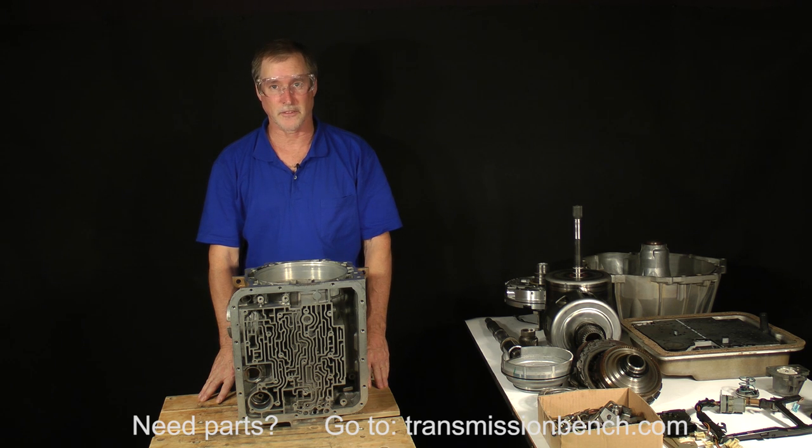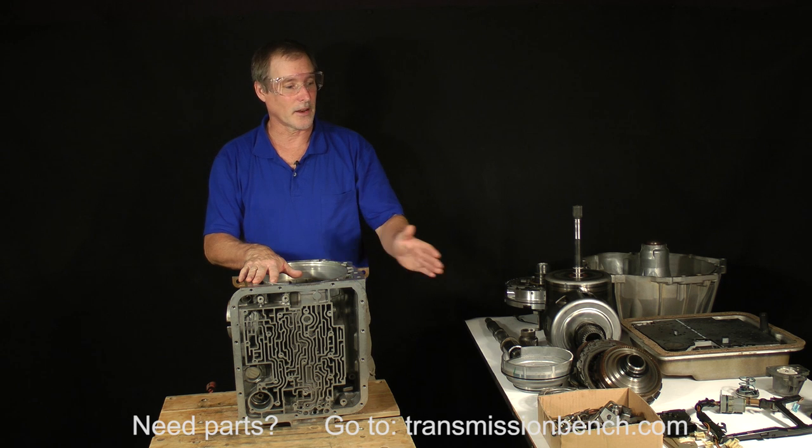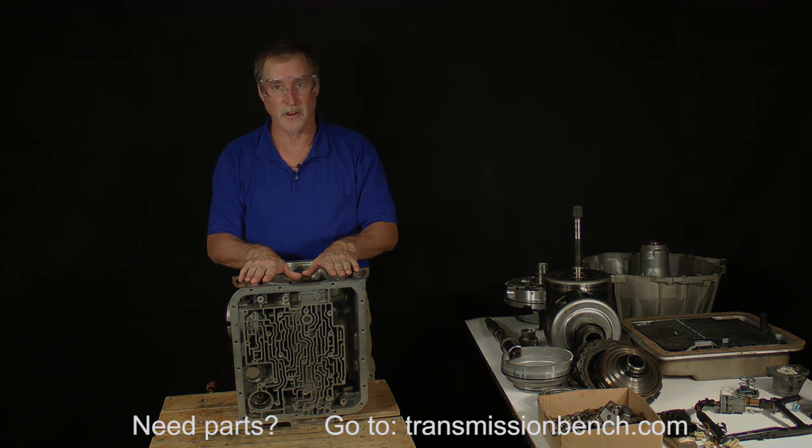This concludes our disassembly. We have an empty case on this bench and our sub-assemblies and parts neatly organized on another. This will be our starting point for Part 2, the reassembly. I'll see you there.